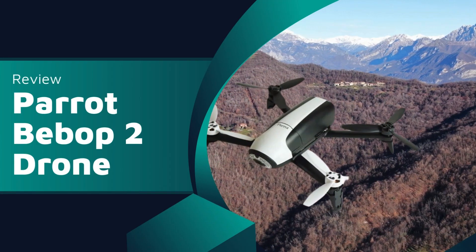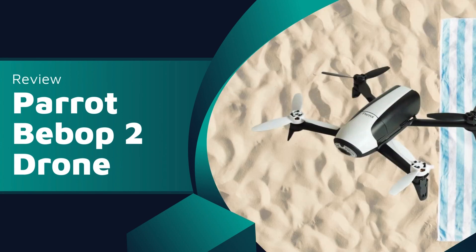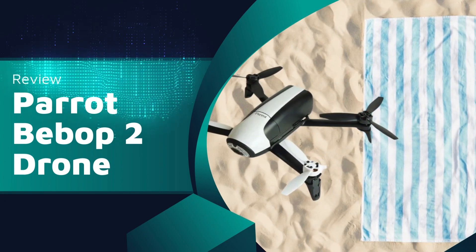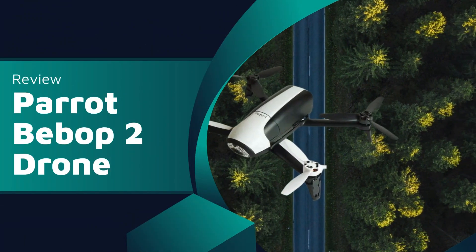Welcome to the review for the Parrot Bebop 2 drone, a sleek and powerful device that brings a new dimension to your aerial adventures. The provided details don't delve into the creator of the product, but let's focus on what makes the Parrot Bebop 2 stand out.